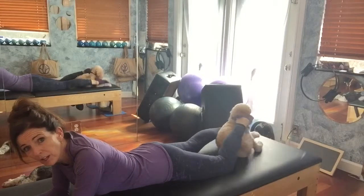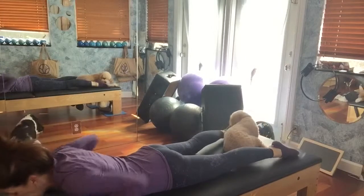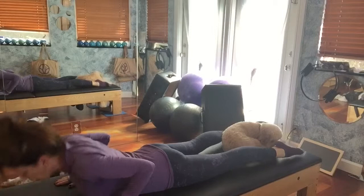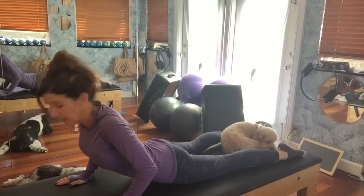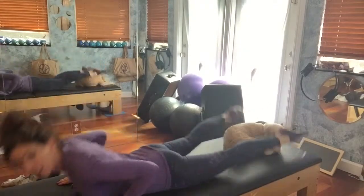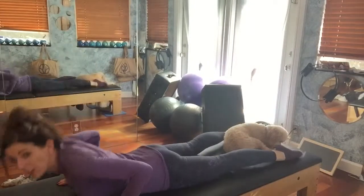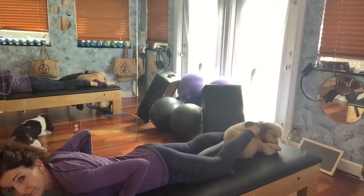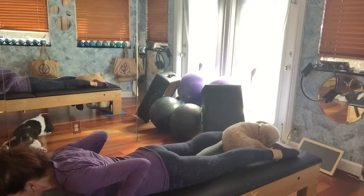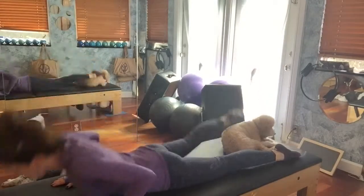Okay, so here we go. Hands go right under your shoulders, your neck is long. Stay right here — now you're going to lift your chest and the leg, chest and the leg, chest and the leg.